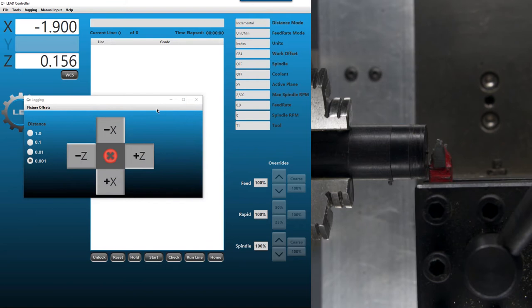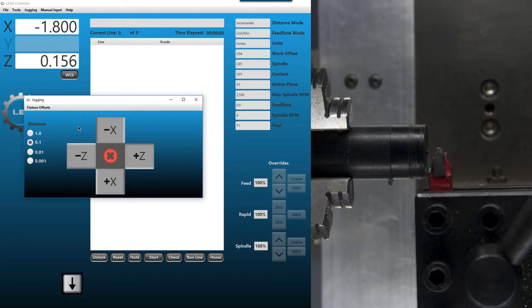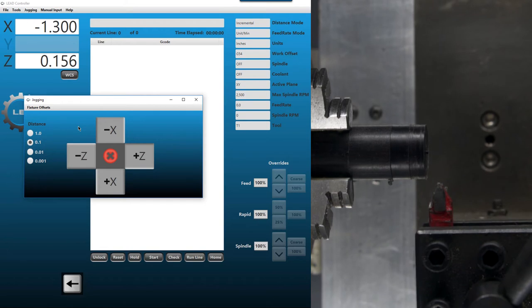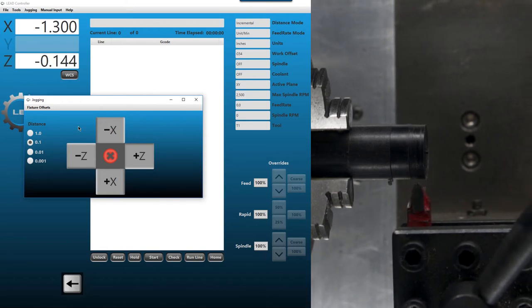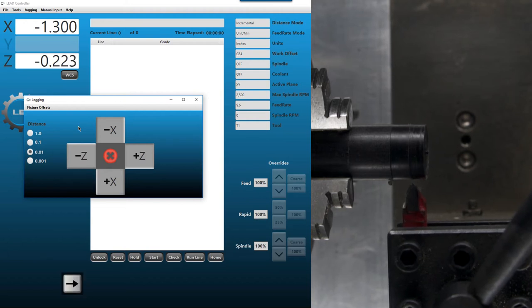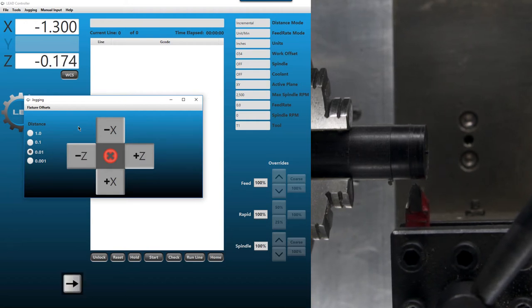Close the fixture offsets, go back to the jog menu, and make sure we have focus. Increase movement size up to 100 thou and back off. Now we're going to lightly kiss the tip of that tool to the X-axis diameter — the diameter on the X-axis of the material. That looks like the tip is kissing the diameter of the material.